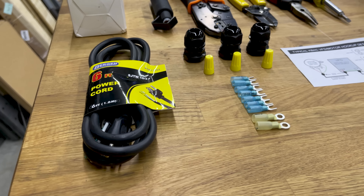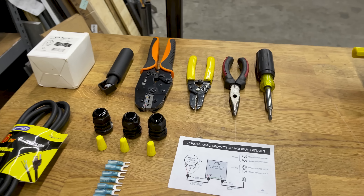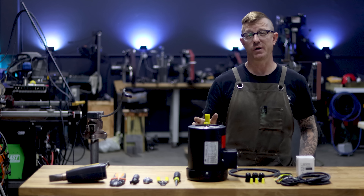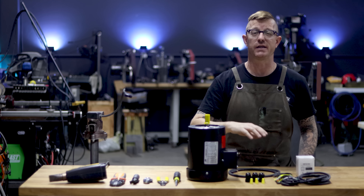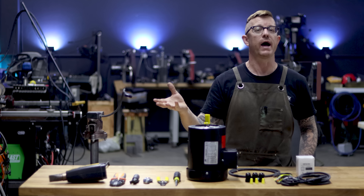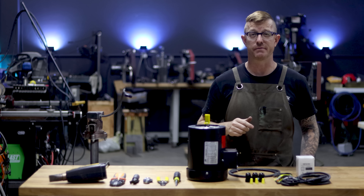We're going to show you what supplies you need to make this happen, where to get them, the tools that you need, and how simple and easy this is. Just follow along — I'm going to take it nice and easy. I get this question all the time about motors and VFDs, and it seems intimidating until you watch this video.